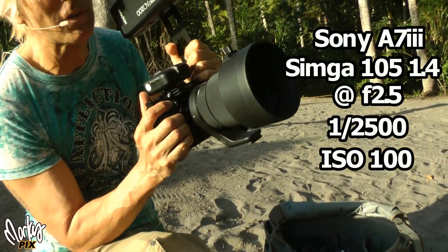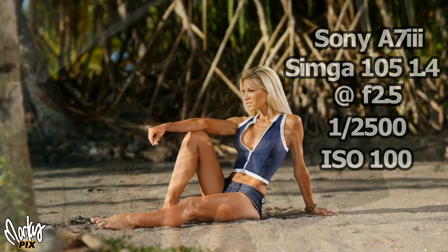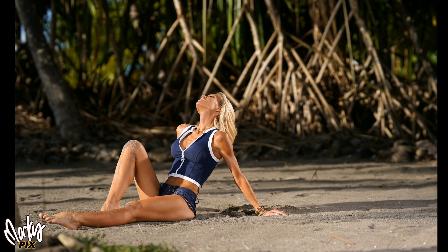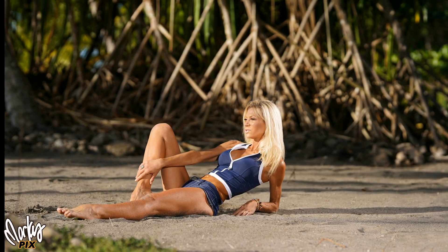I used my Sony A7III with my Sigma 105 1.4 set at f2.5, 1/250th of a second, ISO 100. These really turned out. I love the look of this. It just looks like a 3D photo. The Sigma just gives this really cool background compression, which I just love. It's awesome.